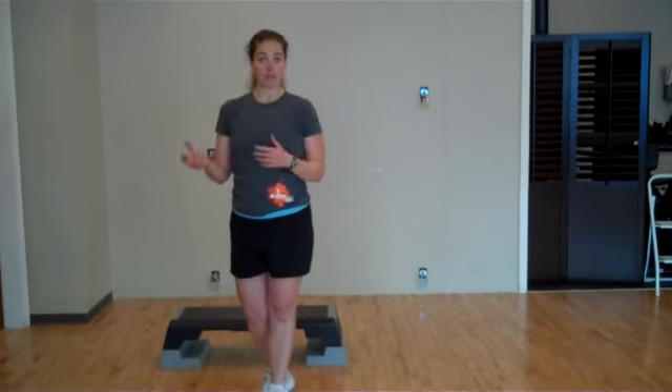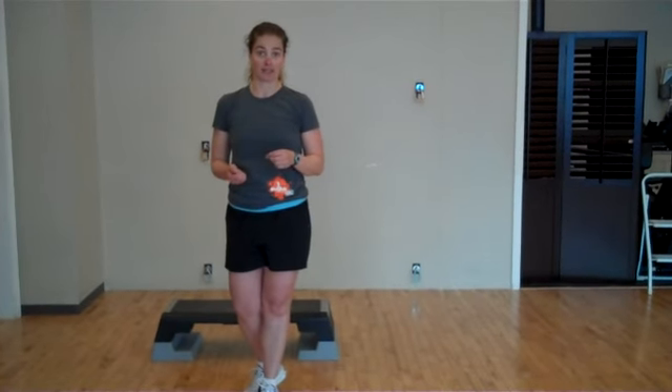We hope you have an awesome workout and you're able to implement some of these exercises. If you have any questions, don't hesitate to contact us here at Momentum Fitness.